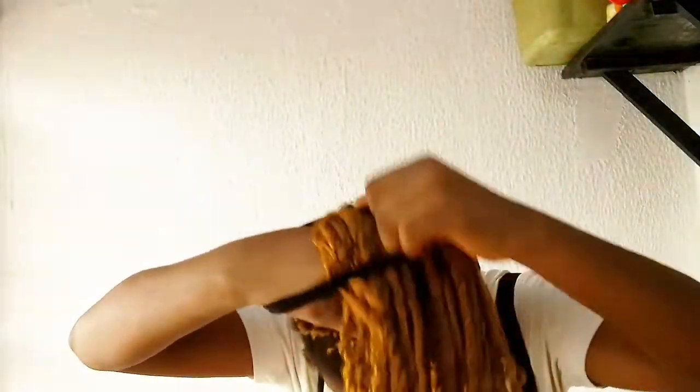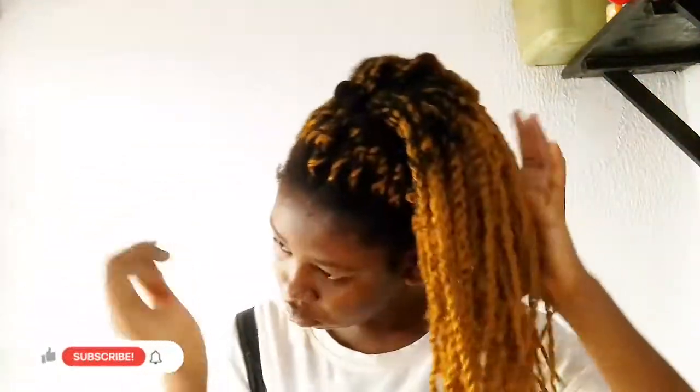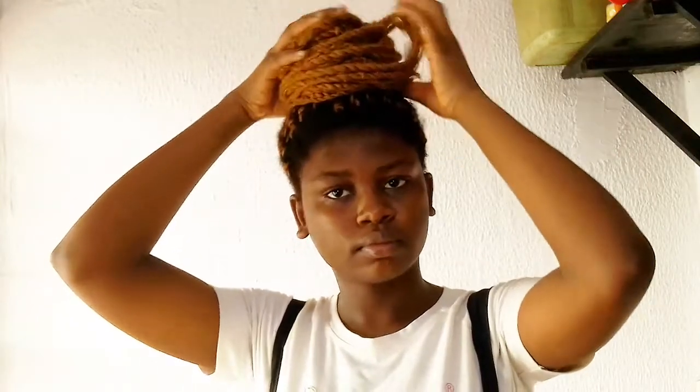Concerning how long you should wear a protective style, I recommend not wearing one for more than two months. You can stretch it to three months if you must, but keep in mind that hair naturally sheds every single day — between 50 to 100 strands according to science. Wearing a style for two to three months means there will be a lot of shed hair to get out, and the longer you wear it, the harder it will be to remove.